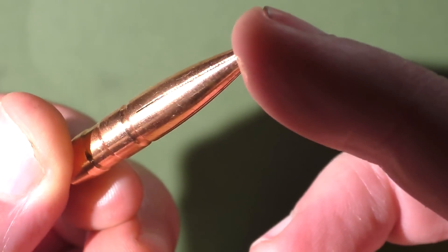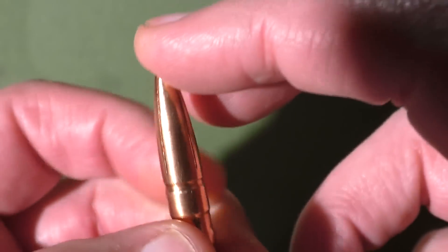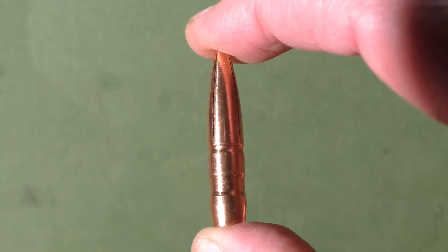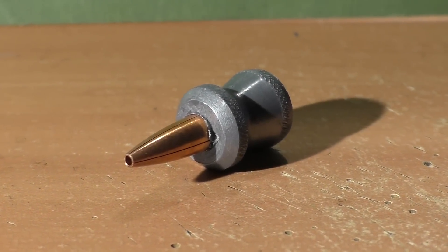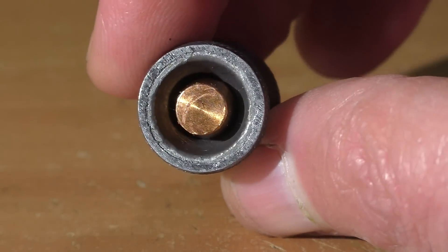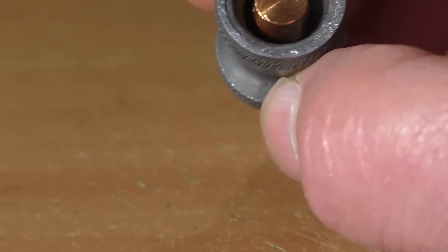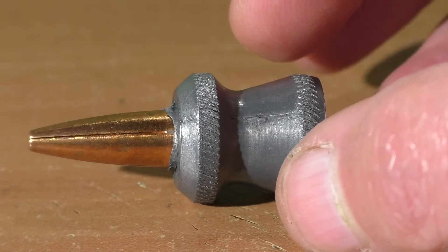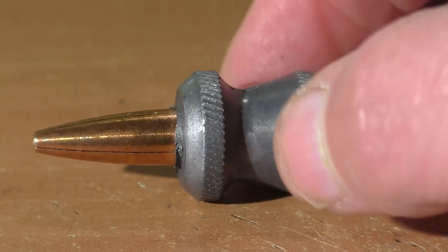The problem is I don't know anyone who loads 300 blackout. So what the heck am I going to do with these really nice bullets that they sent me? After some thought, I decided to try to design a 300 blackout 12 gauge slug. I had just a handful of these 69 caliber lead kind of Diablo shaped pellet slugs, and I decided to use these to mount the 300 blackout bullets in.